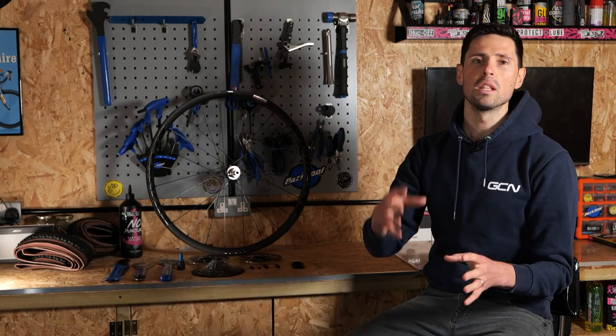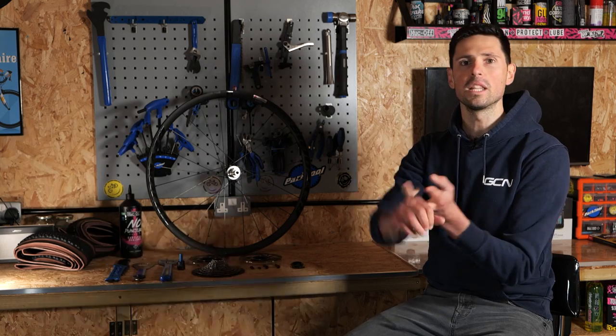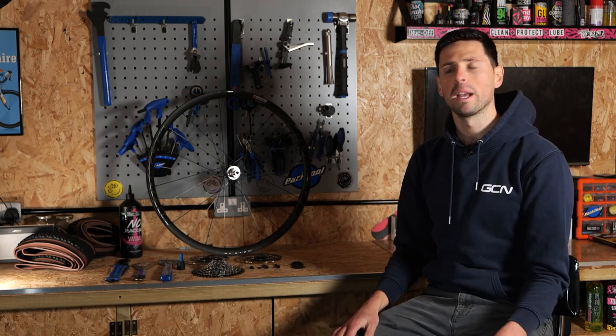First things first, I'm going to make the assumption that you've bought the correct wheels for your bike in terms of rim brake or disc brake, and whether you're using quick release or through axles.